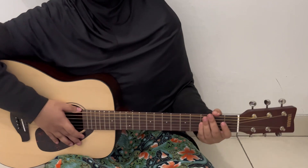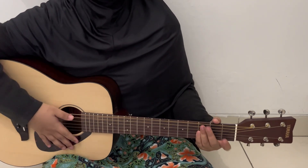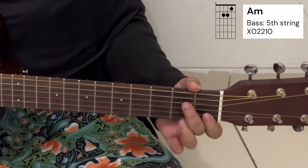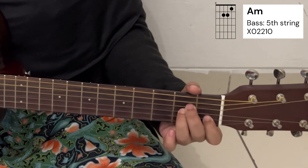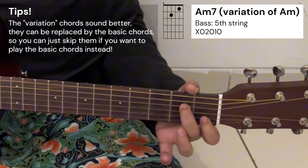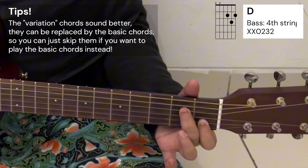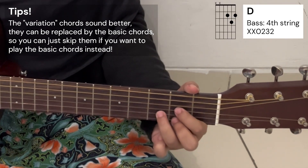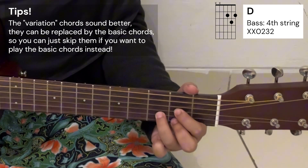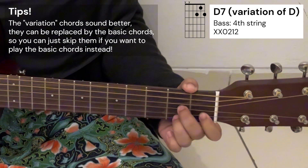The chords that we need for this song — there are just 4 chords along with their variations. The first one would be A minor, but for this song it's better to play its variation, which is A minor 7. Then we have D major, but for this song it's better to play its variation, which is D7.